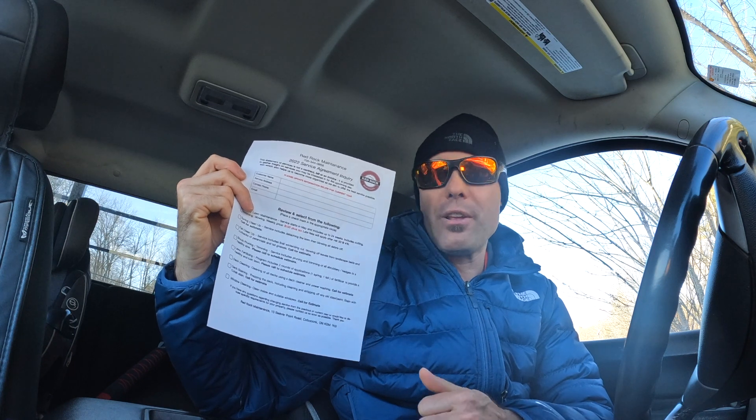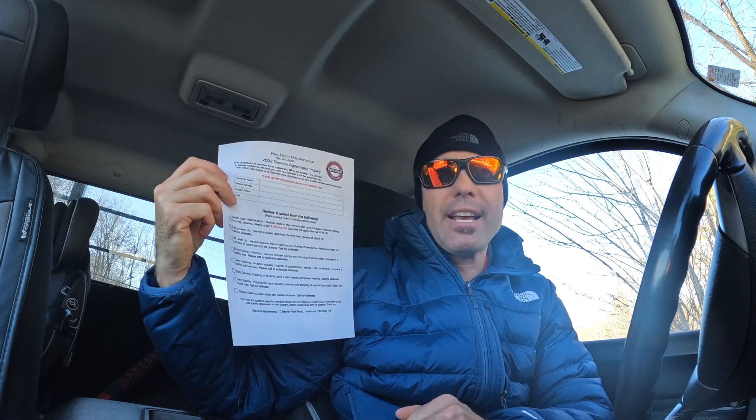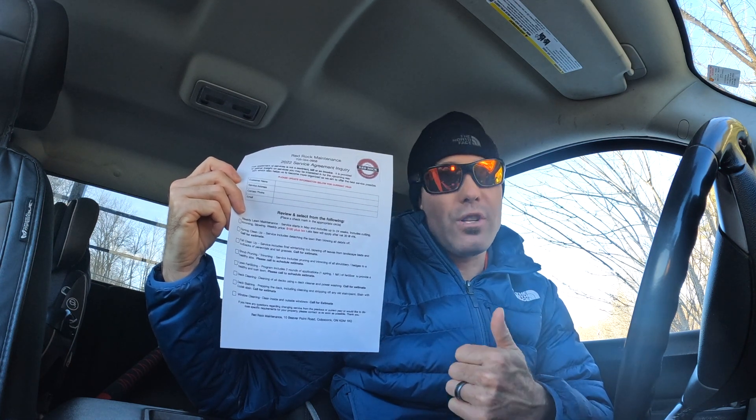You can put any service on there that you want — it's pre-fillable, just delete what doesn't apply and put in what you do. It works really well. I hope you enjoyed this video and found it useful. Please like the video, subscribe to the channel, and try it out — it's free and works awesome. Thanks for watching guys.